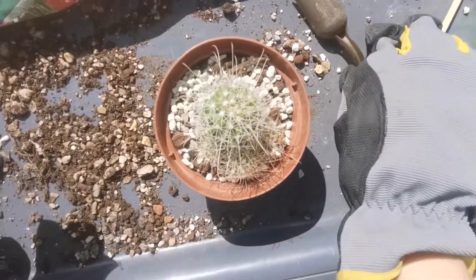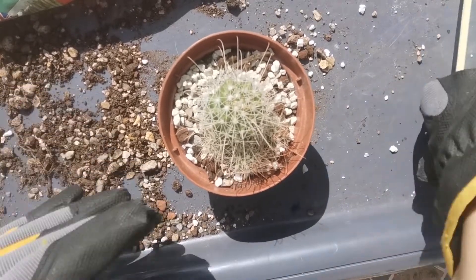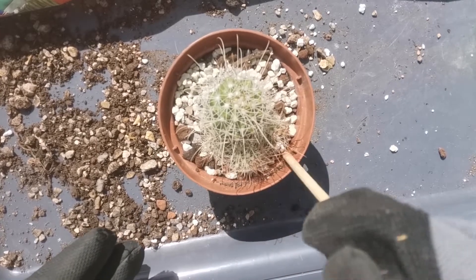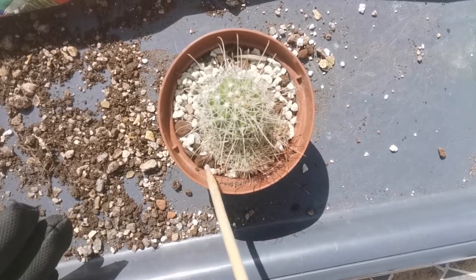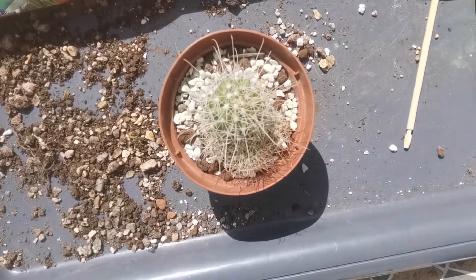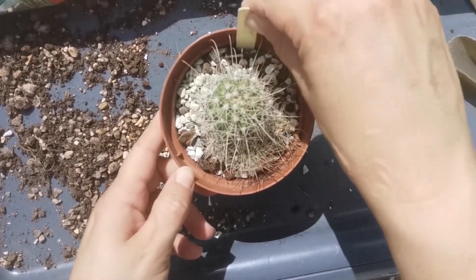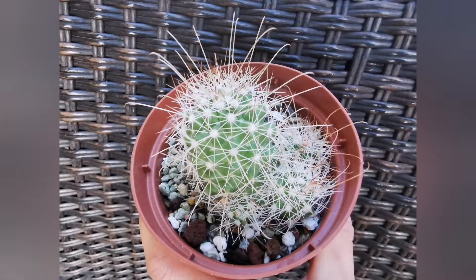This cactus hasn't flowered for me yet, so I'm hoping it will next season. As usual I'm not going to water this plant for at least a week — you can find out why from my other previous video. I also made a video about the most beautiful spiny cacti in my collection, so the link will be above and down below.